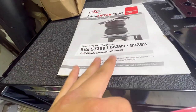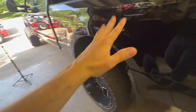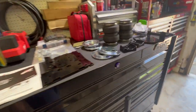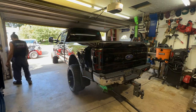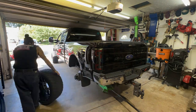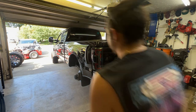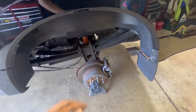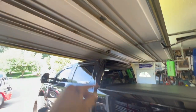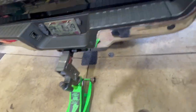Kit number 57399 — make sure you get the right kit. Tires are off and jack stands are under the truck. I walked back and forth a couple times just making sure the truck had clearance on the stands, and we're dialed in. Floor jack is just sitting there. We're going to start out with taking the bump stop plates off.